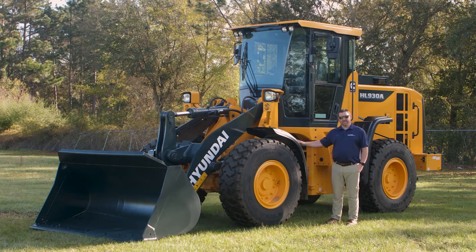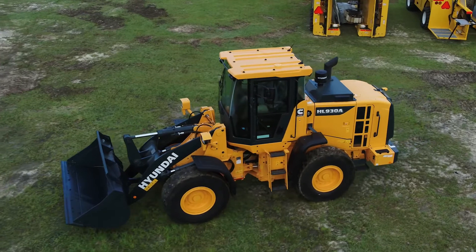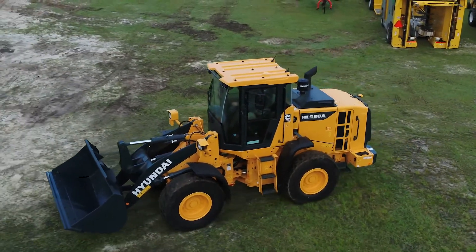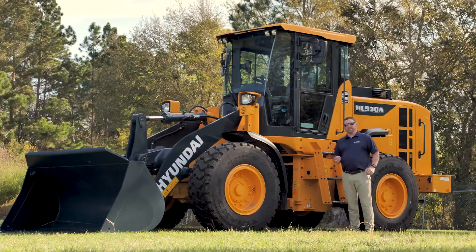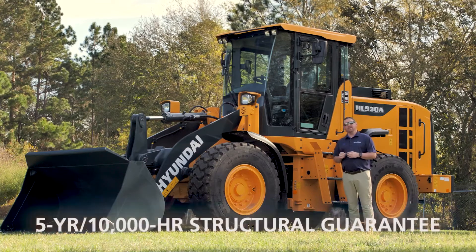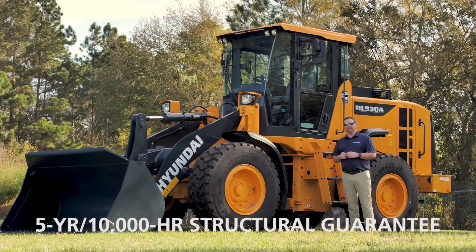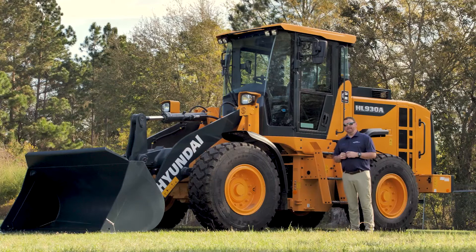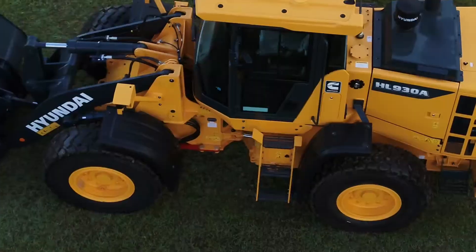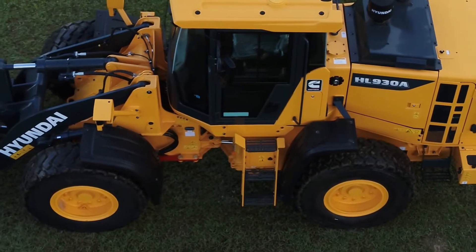This machine is equipped with our standard set of fenders, but there are also additional full rear mud guards available. All Hyundai wheel loaders are included with their basic warranty: a three-year 3,000-hour bumper-to-bumper warranty, a five-year 10,000-hour structural guarantee, and a limited lifetime warranty on the center pivot bearings.